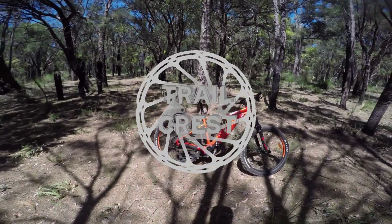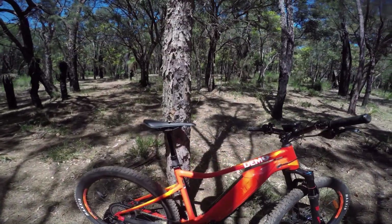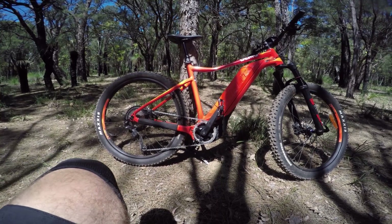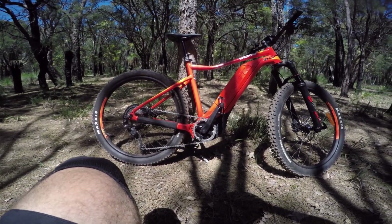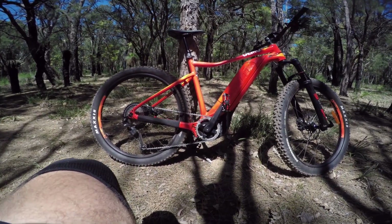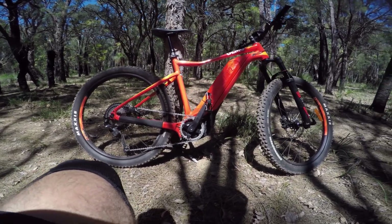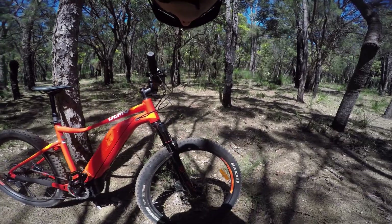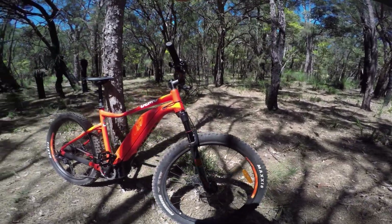Hey everyone, today we're riding the Giant Dirt E hardtail. Haven't ridden a hardtail e-bike before, haven't really ridden many e-bikes full stop to be honest. This is pretty interesting - aluminium frame, 120mm Rock Shox Revelation up front. Looks cool.